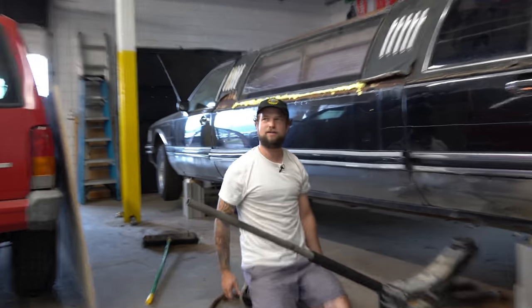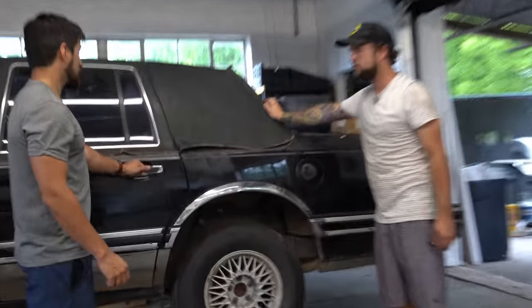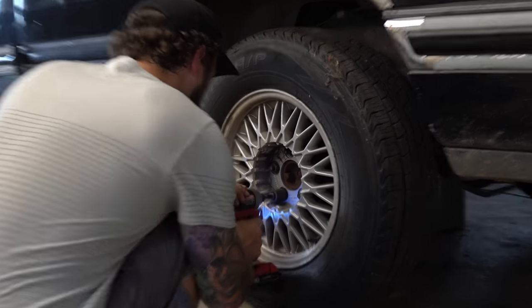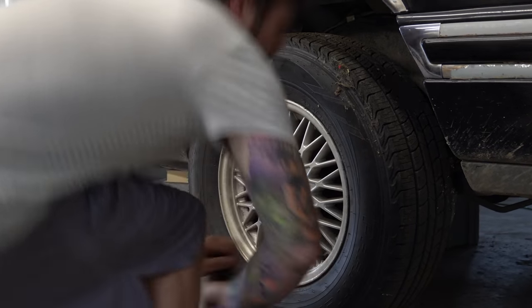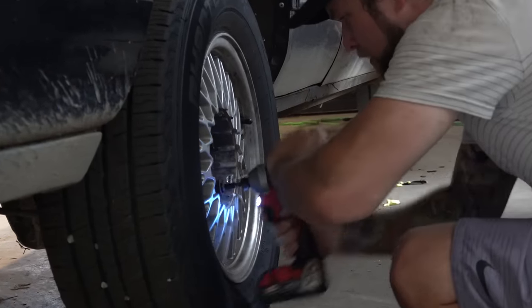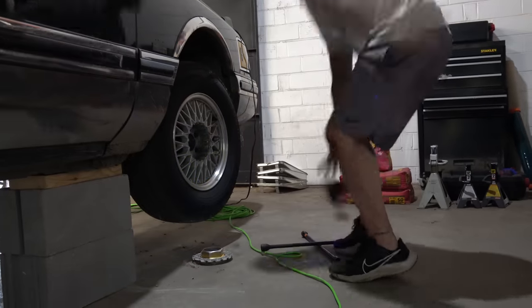She's jacked! All right, you ready to bleed some brakes? Shit ain't going nowhere — watch, I'm gonna ram into it. Hope we're keeping track of all these lug nuts. The lug nuts are probably missing. As long as we got three per wheel...